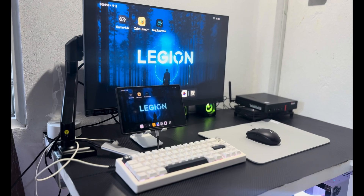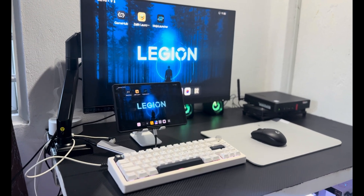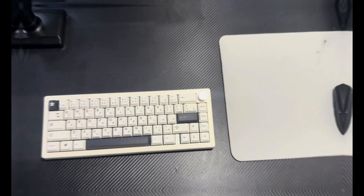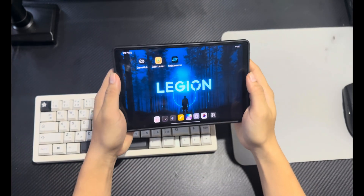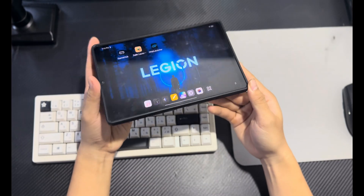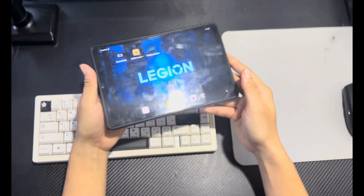Hey everyone, today I'll show you how to connect any Android device to a monitor and play Minecraft Java Edition on Android, so let's get started. First, make sure your device supports HDMI output. Most modern Android devices with USB-C DisplayPort do, but always check your device specs to confirm it's supported.